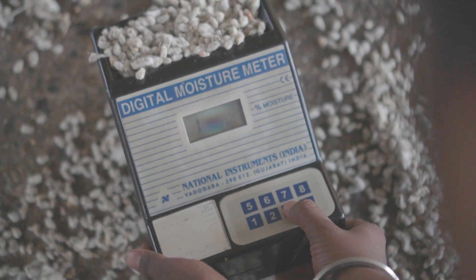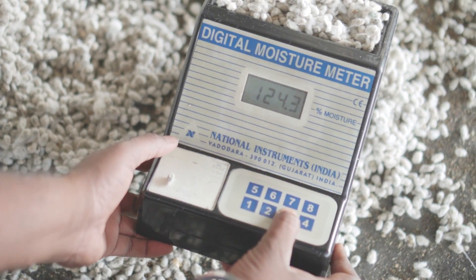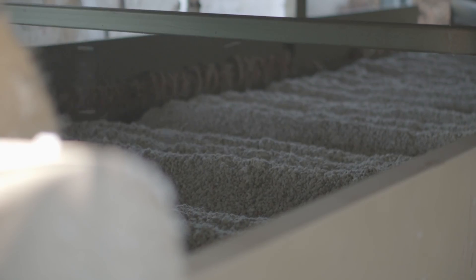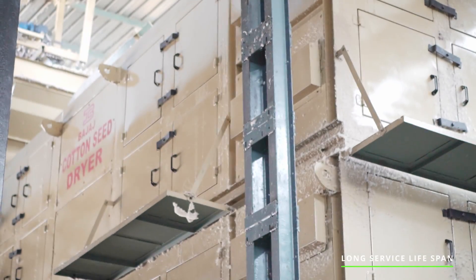The dryer's main function is to create a desired moisture level for the cotton seeds. Cotton seed that contains about 35 percent of moisture can be dried up to 10 to 12 percent, while maintaining its designed capacity without affecting seed parameters as we get from natural drying. It has a long service lifespan.